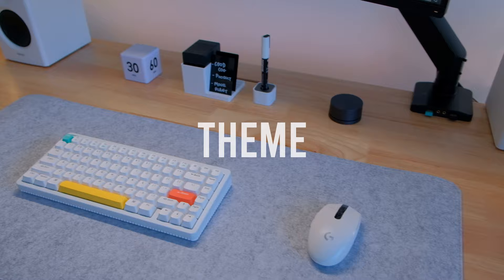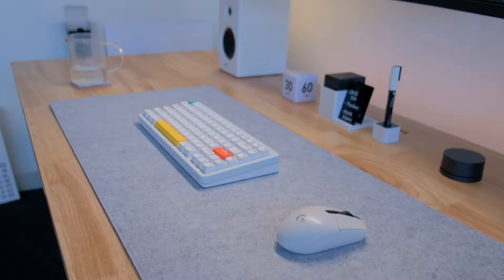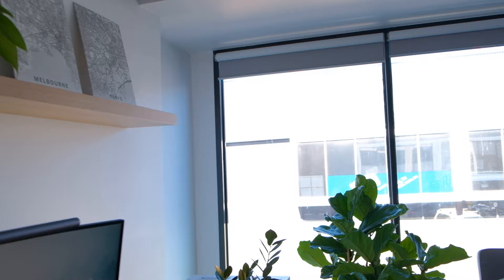Let's start with the theme of the desk setup. As you can see, I've gone for a light theme with matching white peripherals and a light gray desk pad on top of a lighter colored wooden desk. In the past I've had a dark desk setup, but I think the brighter combinations with the plants give the overall space a calm vibe. My desk is next to the window so it gets a lot of natural light, which allows me to include a few plants in my desk setup.